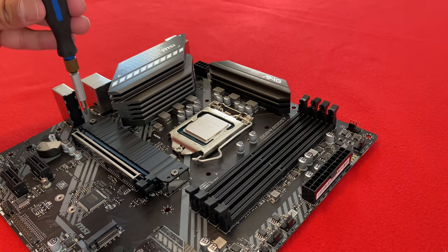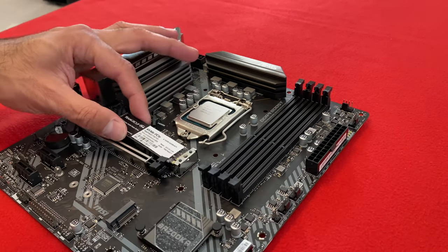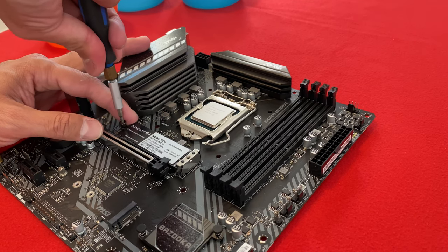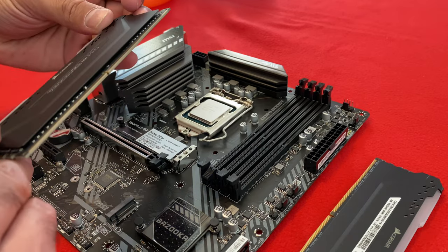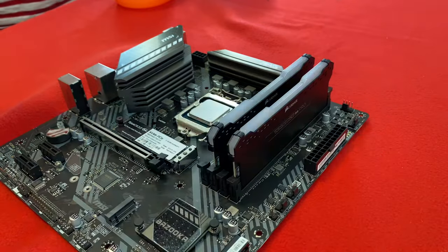Now let's install the storage. And installing the memory — two slots of 8 GB each.